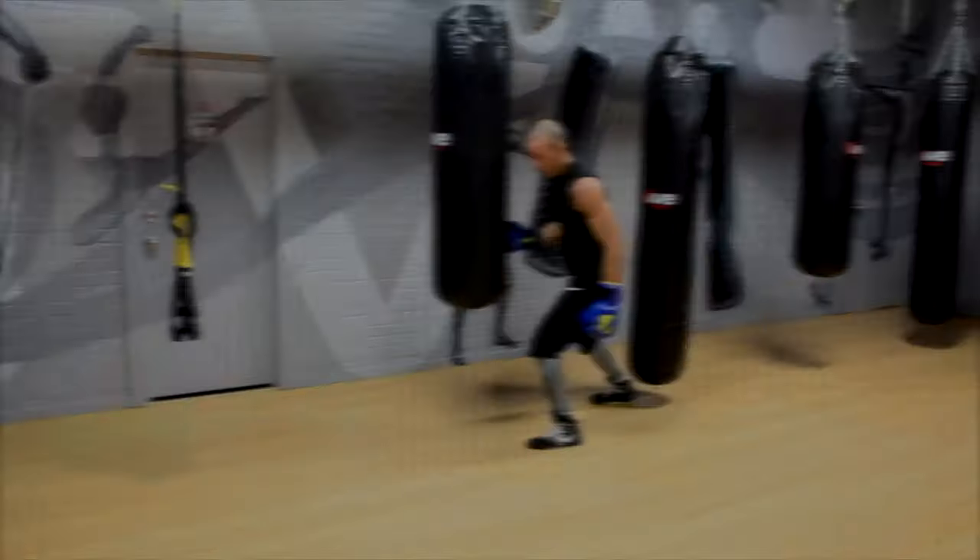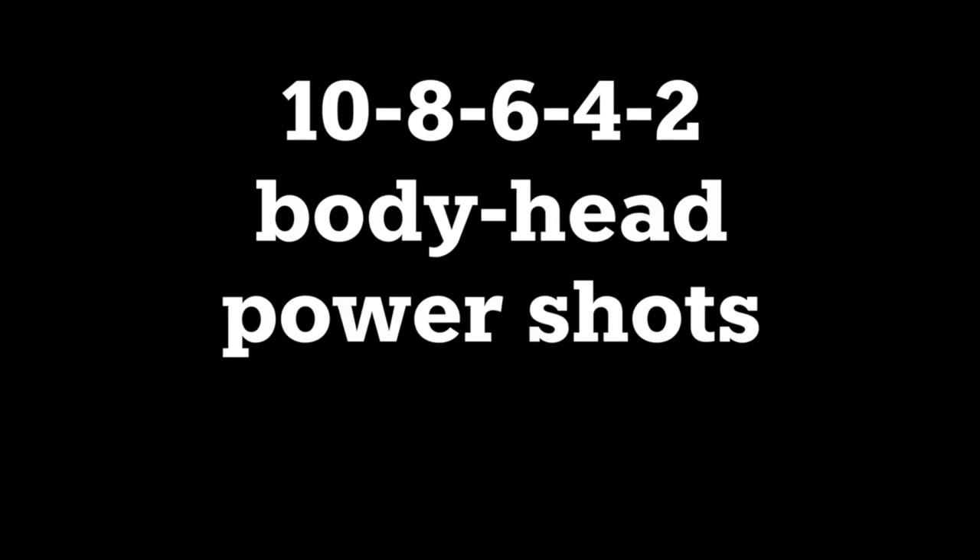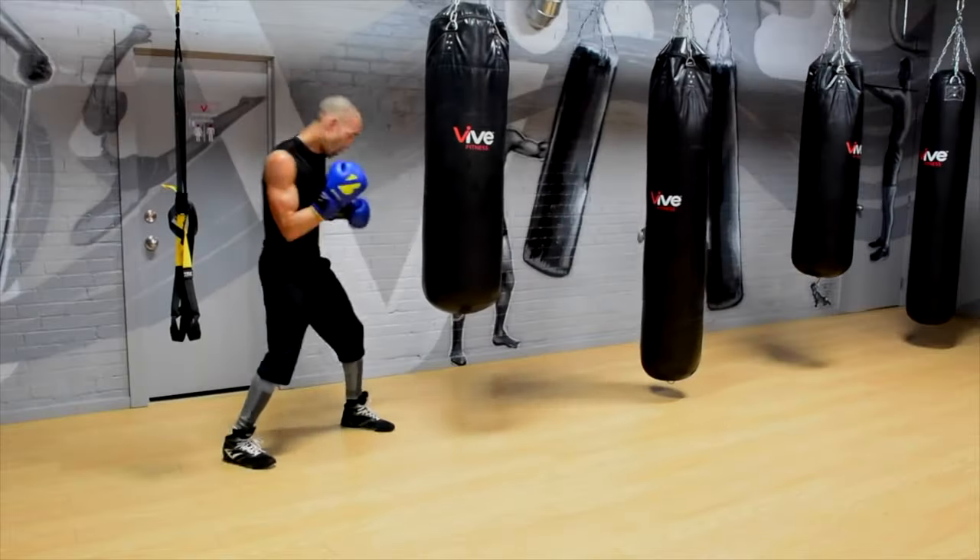We have one round to go. Here's what you're doing: throw 10 hooks to the head, then 10 hooks to the body. Slight pause in between. Then 8 hooks to the head, 8 hooks to the body. Then 6 to head, 6 to body. Go all the way down to 4, then repeat — 10, 8, 6, 4. 10 hooks to the body, as hard as you can. Go.